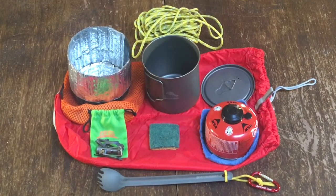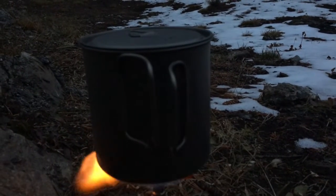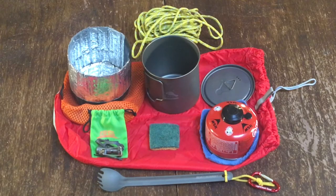For my cook system, I used the BRS stove, the Toaks 650 milliliter pot, the Sea to Summit Long Spork titanium, and then just a plain stuff sack, bear line, and fuel bottle, etc.